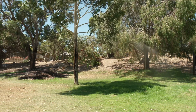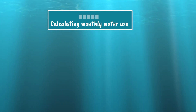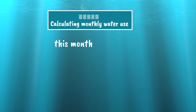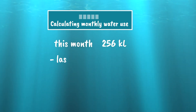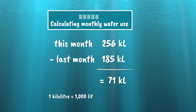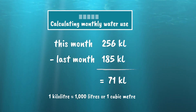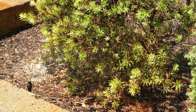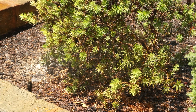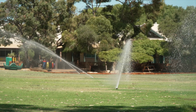Every water license has a limit of how much water can be taken each year. To work out how much groundwater you are drawing each month, simply deduct the previous month's reading from the current reading. This will give you a total in kilolitres. One kilolitre equals a thousand litres or one cubic metre of water. You can then check your annual usage against the allowance on the water license for your school to make sure you aren't using too much.